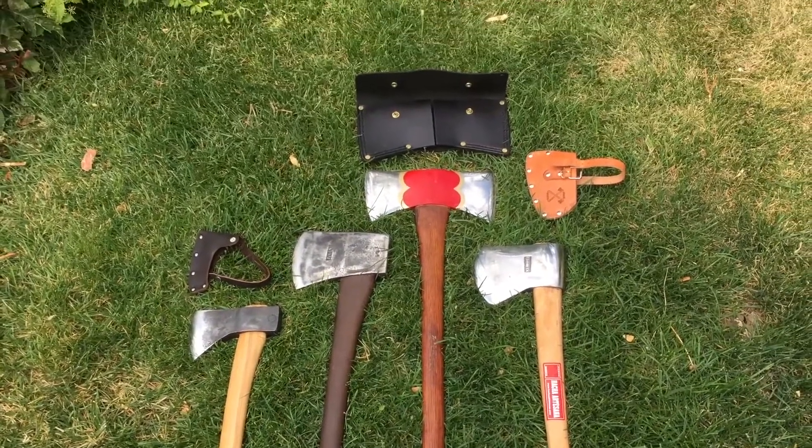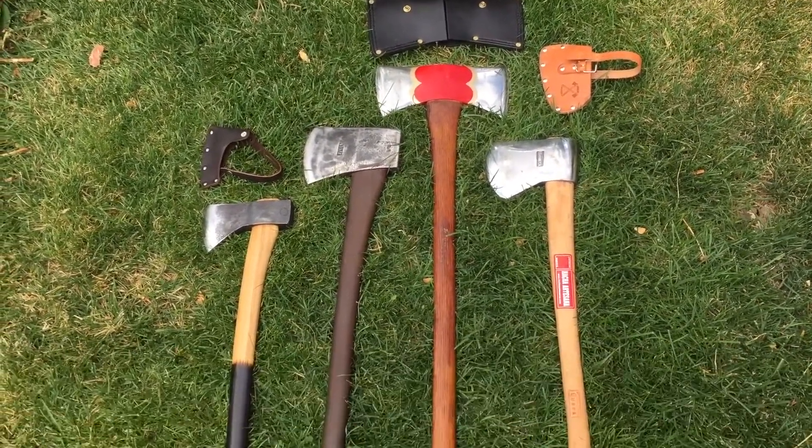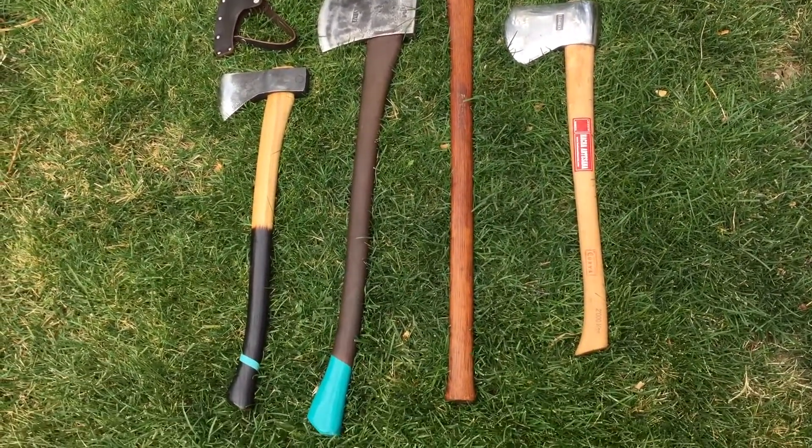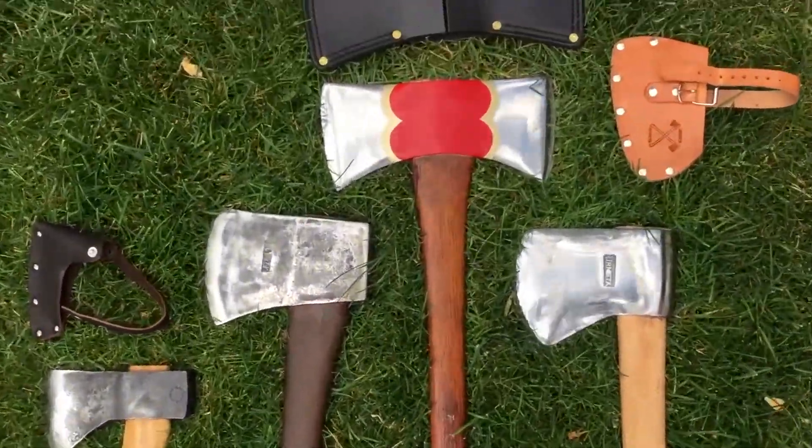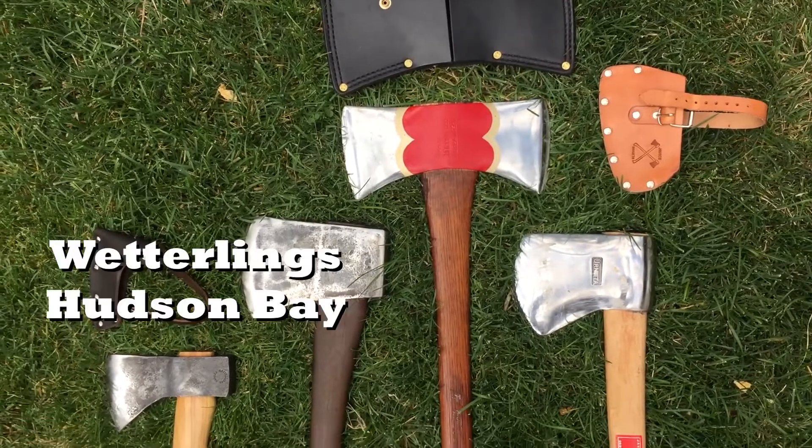To review an axe, what I like to do is compare it to other axes and chop wood with them. The Basque axe is so unique I don't know what to compare it to. So I got a bunch of interesting axes. First is a Federling's Hudson Bay, which has about the same handle length but is a two-and-a-half pound head — a much lighter head than the Basque axe. So maybe it'll be the undersized comparison.